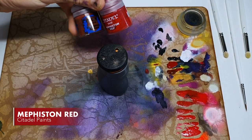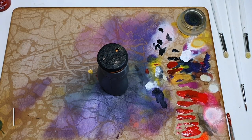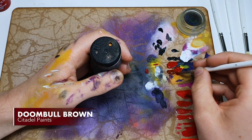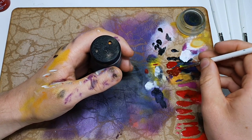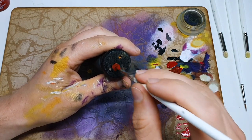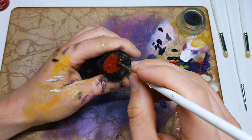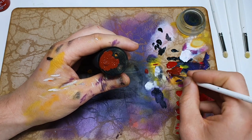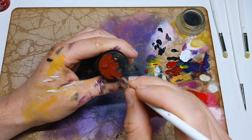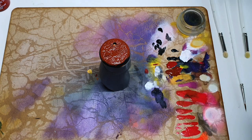Our base coat is a mix of Mephiston Red and Doombull Brown — we are going for the warmest mix possible here. We don't need much Mephiston Red because it's a super strong color. What we're going to be doing here is a very unsubtle, blobby stipple base coat, trying to keep it on the top, but it doesn't really matter if it gets the edge. The important thing is to make sure it gets at least to the very edge.